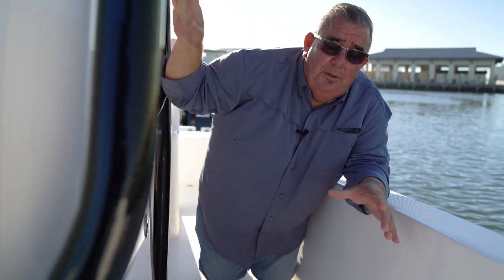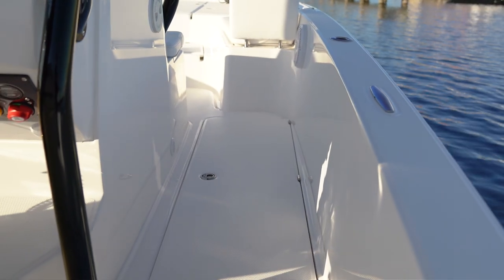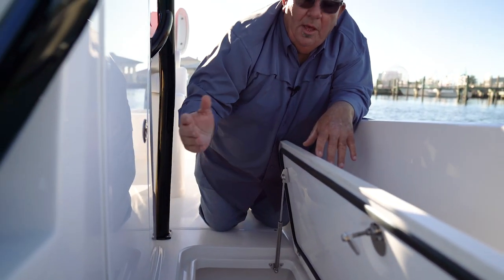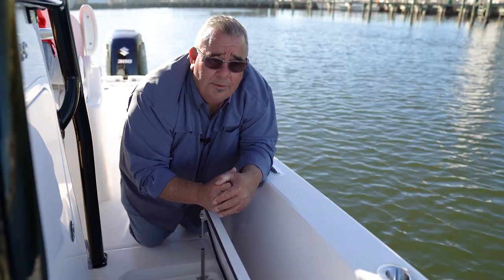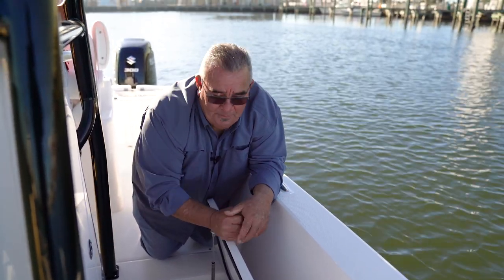A really nice feature on this boat is the big, large fish boxes — they're seven feet long. We put hydraulic rams on both ends. There's an option for rod holders on either side, so you can have your rods stored in here and lockable. On the other side, we can put a dam and shorten the box down so you don't have to try to ice the whole box. This is nice for guys that tuna fish, swordfish, and the next day go trout and redfish — they've got a box to actually put a fish in.